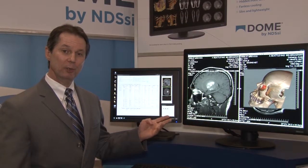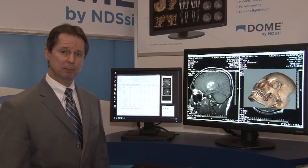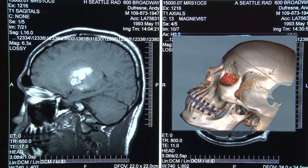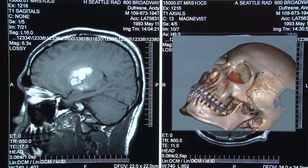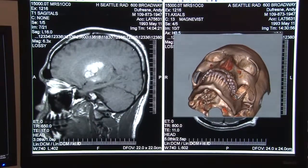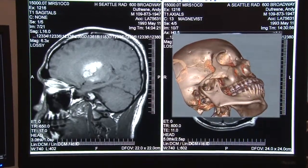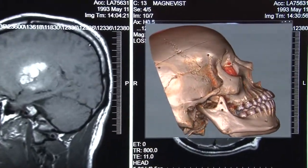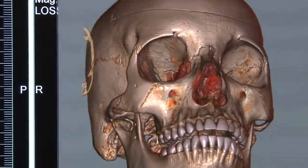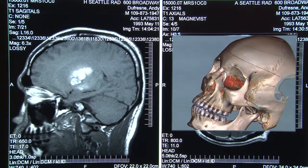Here we have our new S6C primary diagnostic six megapixel color display. It's ideal for all medical imaging modalities. It's DICOM right out of the box. It never needs grayscale calibration, and it has a hidden front sensor under the bezel in the front here for doing hands-free conformance testing.